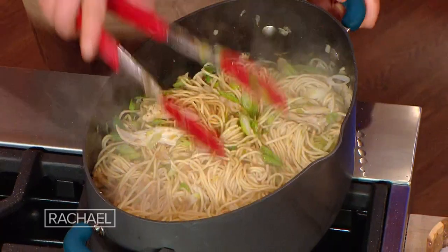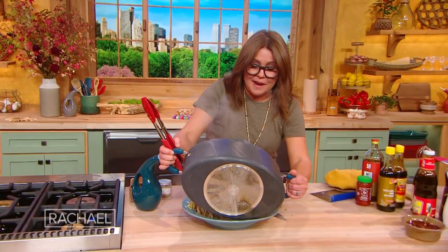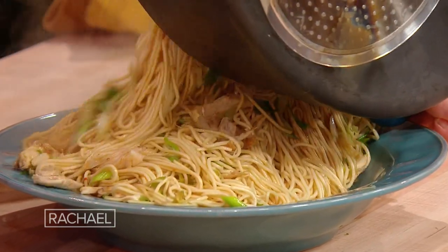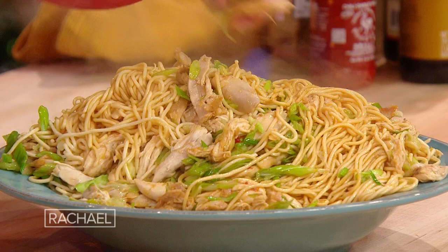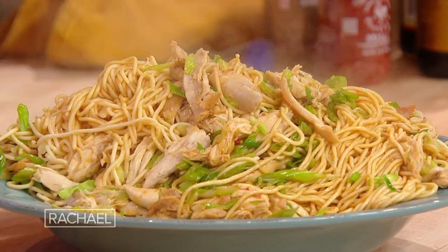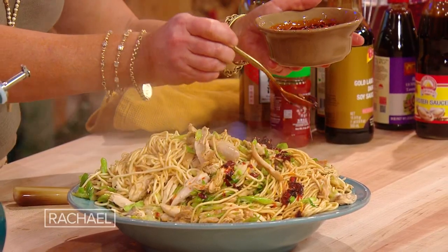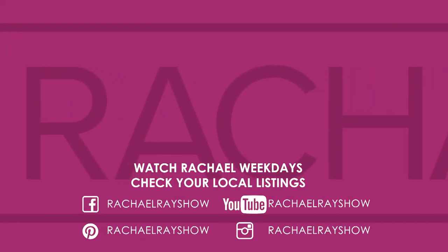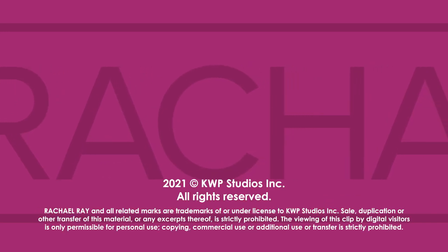From personal experience, they are delicious cold at midnight as well — standing by the fridge in your pajamas and big socks. Then you take that crispy chili stuff on top. Oh my God, amazing!